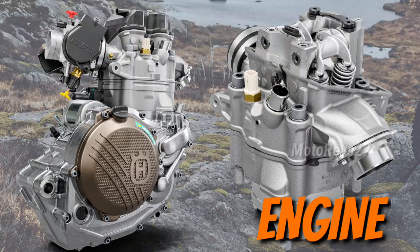Cylinder head: the redesigned SOHC cylinder head features a new, more durable fine punch cam chain and diamond-like carbon (DLC) coating.